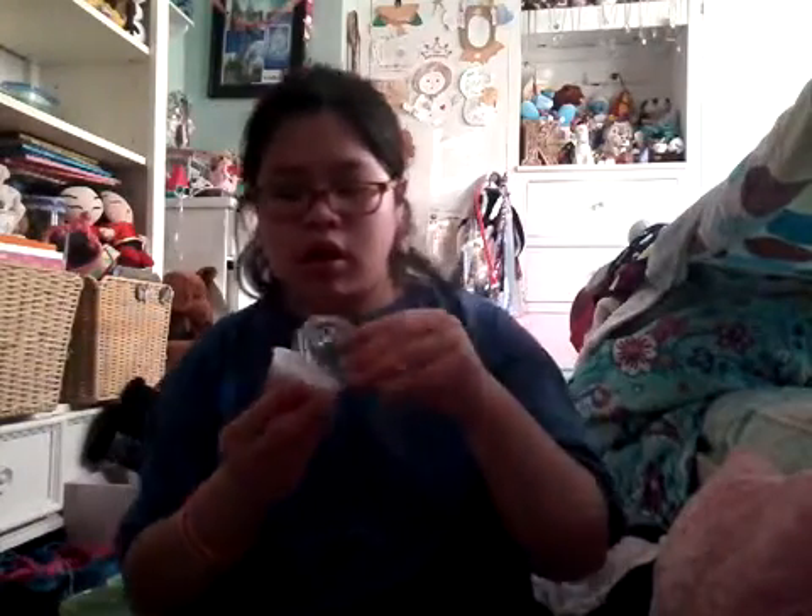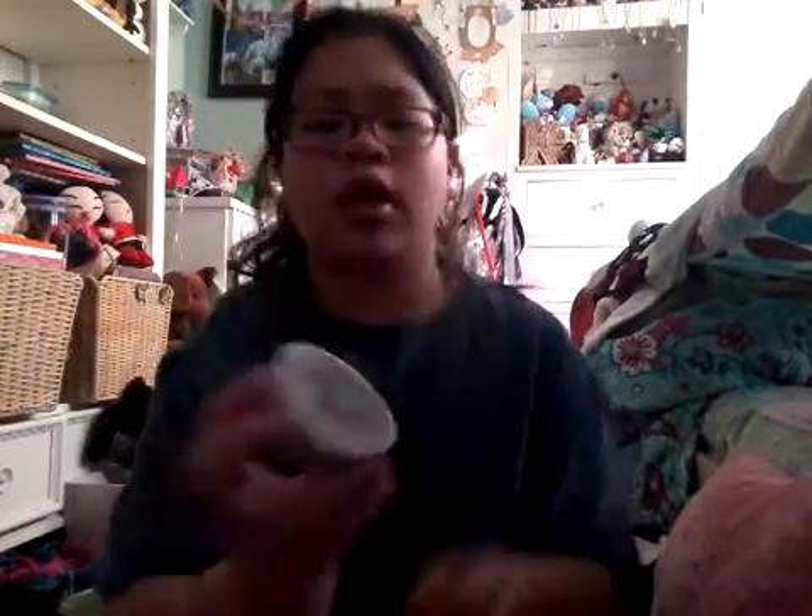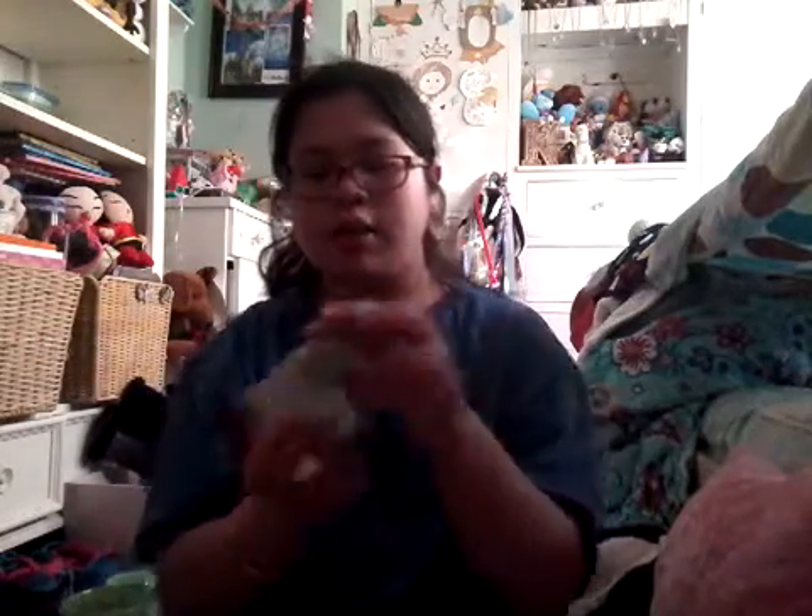Then I have Liquid Unicorn. This has the shiny paper — this is four dollars. Unfortunately, I'm not selling all my slimes — only to the people I know personally, like Caitlin Lambeau.